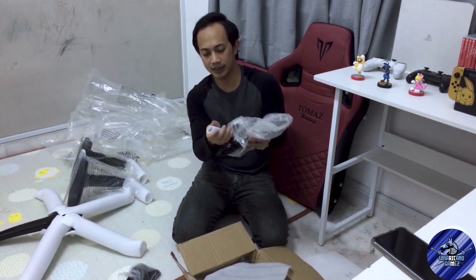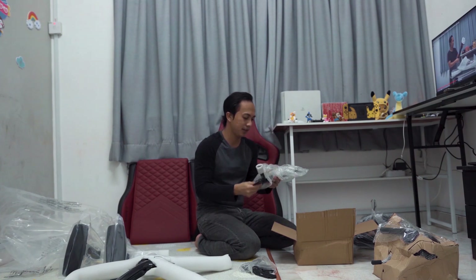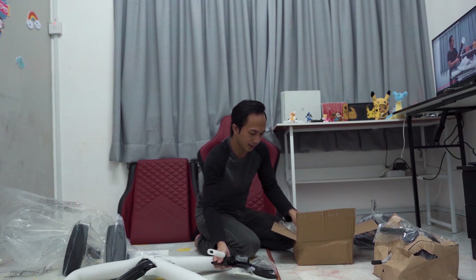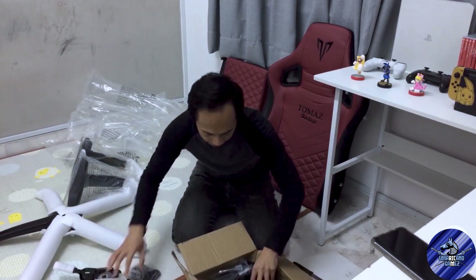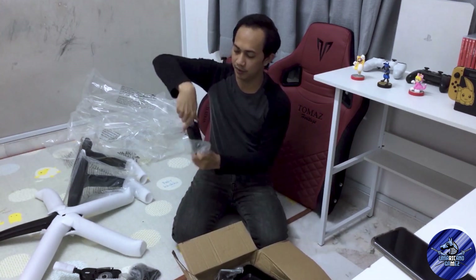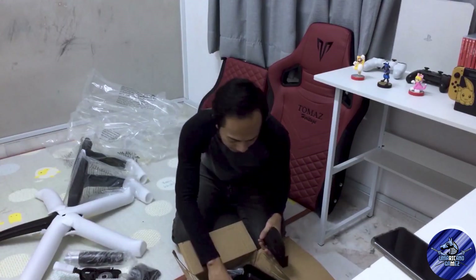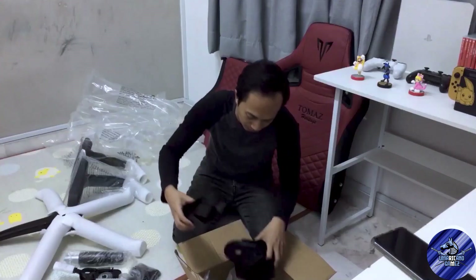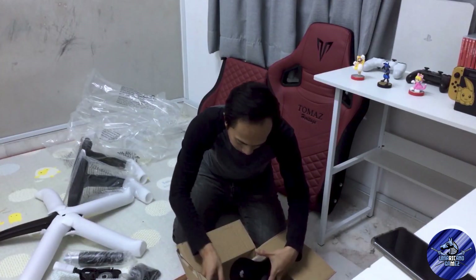Okay, this is all the barang internal. I feel like this is for arm rest. Okay, ni yang adjustable key dia. Ada banyak lagi pieces. This is the penutup. This is the penambung. This is the penambung kerusi from the seat. Ada penutup-penutup apa semua ni, penutup yang kat armrest tu.